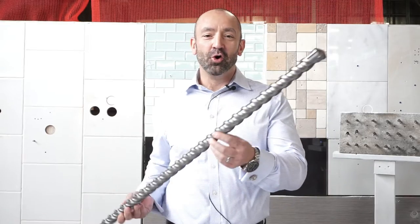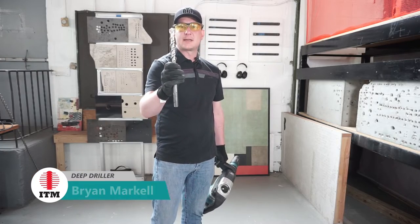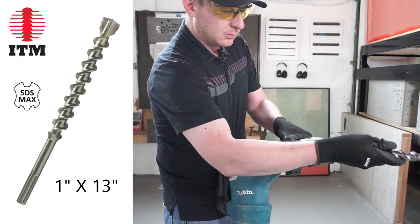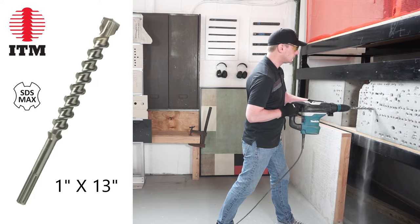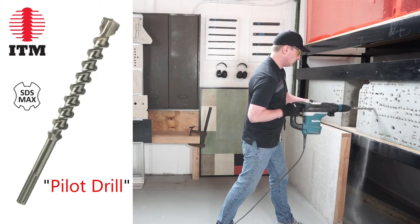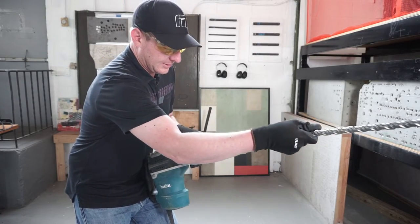You don't start your hole with a big drill like this — it's just too heavy. Hi, this is Brian from ITM. With a 1x13 SDS max pilot bit, let's say you need to drill a very deep 1-inch diameter hole. What you do is start the hole with a shorter hammer drill bit of the same diameter, which we'll call the pilot drill. Drill about 8 inches deep and past any rebar, then replace the pilot drill with your extra long hammer drill to finish the hole.